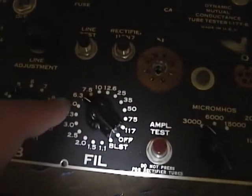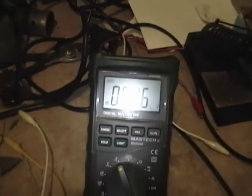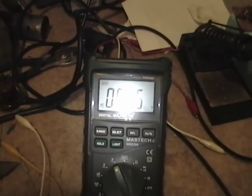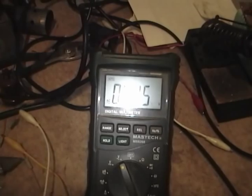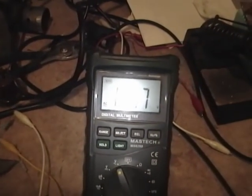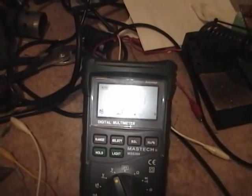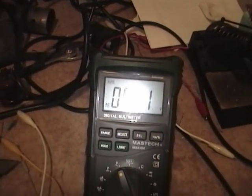Now I'm supposed to go through the different filament switch positions and check that the filament voltage is accurate. As I rotate through all the different filament voltages, it's within about half a volt on each range: 6.3-volt range, 5-volt range reads 4.3 — and so on through 12.6, 25, and 35. I think that is plenty good.